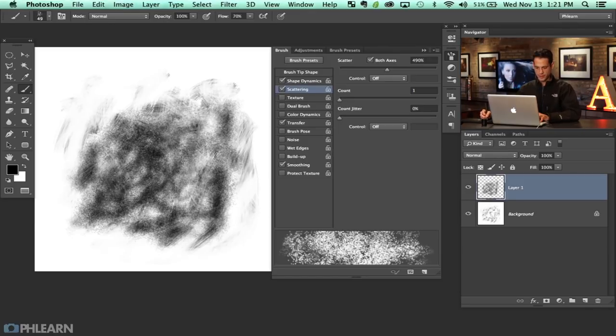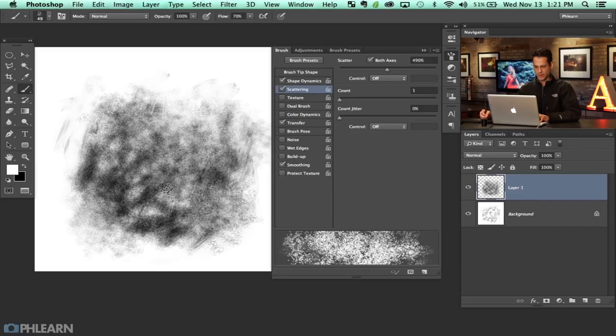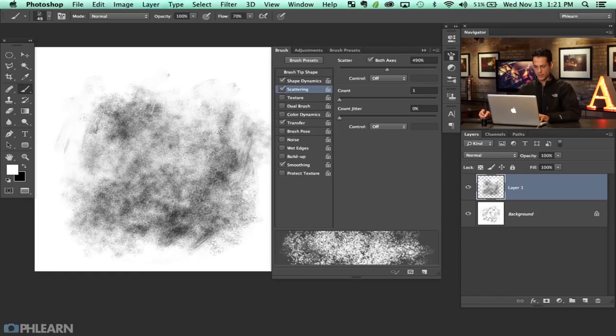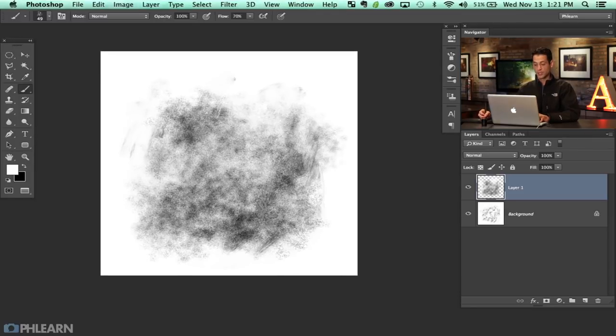I don't want anything to be too dense. I want everything to be about the same level — no big black spots — because it's going to make the brush not blend as well. Just a random scattering like that looks pretty good. It doesn't really need to be better than that. So that's going to define our brush shape.